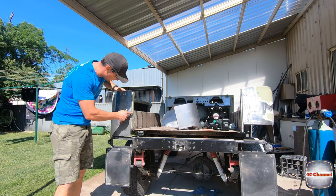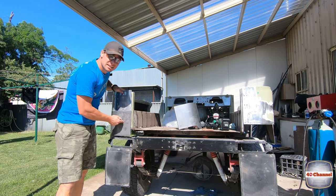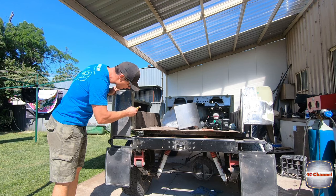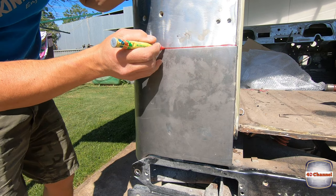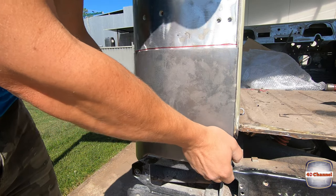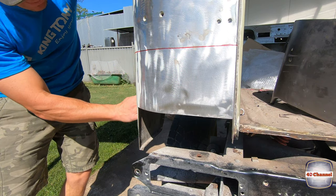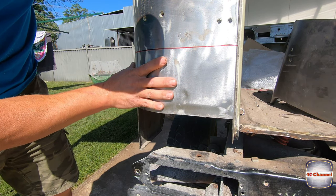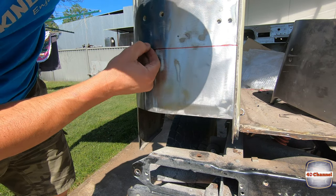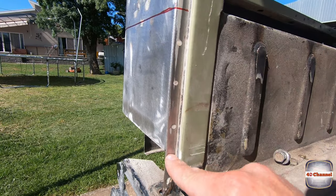With our new panel on we can see where we've got to mark out to make our cuts, so let's mark that out. Here's our line that we're going to cut around — we follow that line pretty much spot on. It'll be good if we just go just above it; that'll give us a little bit of a gap to work with. We've got some spot welds so we're going to drill these spot welds out.